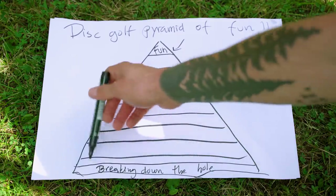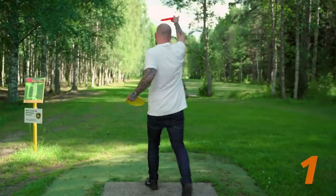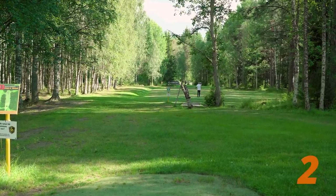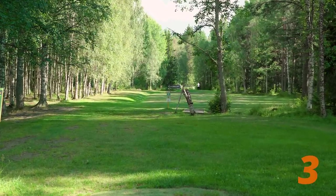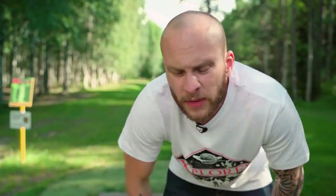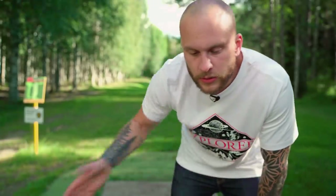So first, you've got the breaking down of the hole — like this hole here. Maybe I'd go: Fuse, Fuse, Fuse, not hitting the tree, Fuse, Fuse, Keystone, Keystone, and just a little putt here. One of the problems is that I'm not this accurate in my throwing — if you've seen one other video on this channel, you would know this. But if it works for you, if you can throw like this, then do it. And let me know in the comments how you do it.